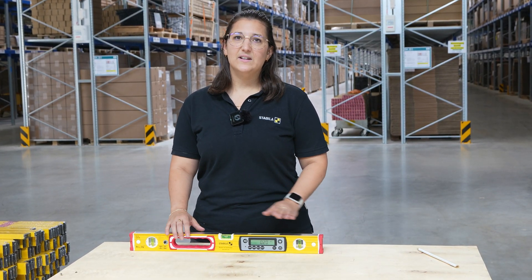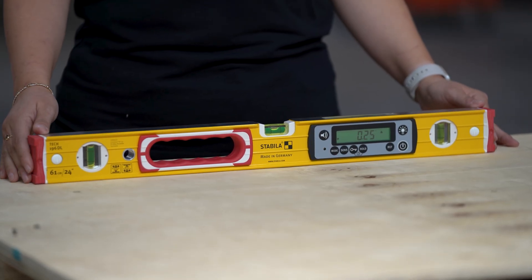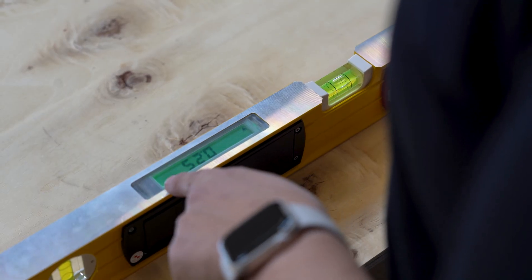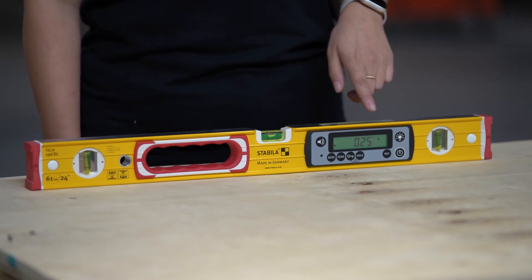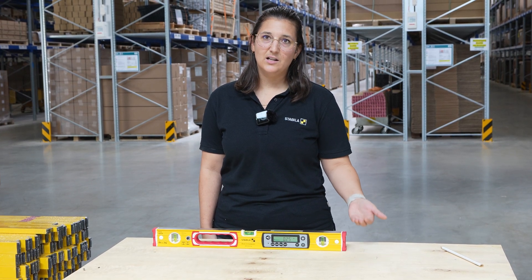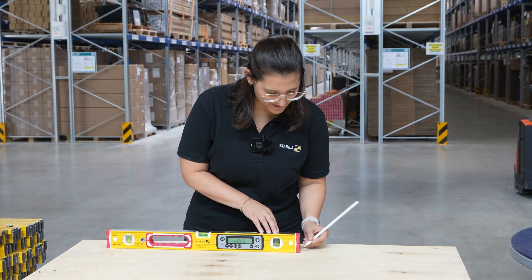Now we position the spirit level on a flat measuring surface and look at the precise reading on the electronic display. It's also very important to carefully remember the exact position of the arrows. The arrow on this side indicates that this side needs to be moved up. Now we mark the position of the level.